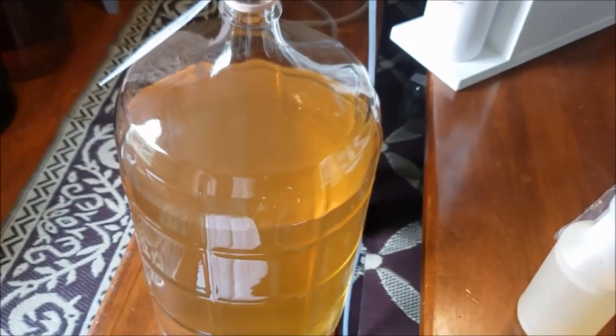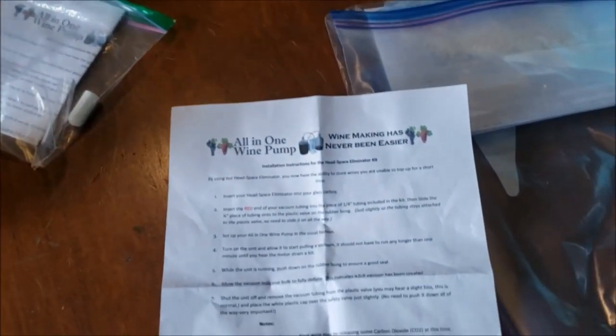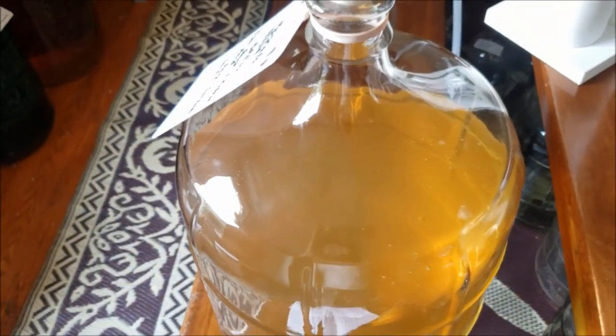Steve sucked me into his life of crime — Steve, I love your products. Once again, I'm telling you, you won't regret it. This all-in-one headspace eliminator does the job.